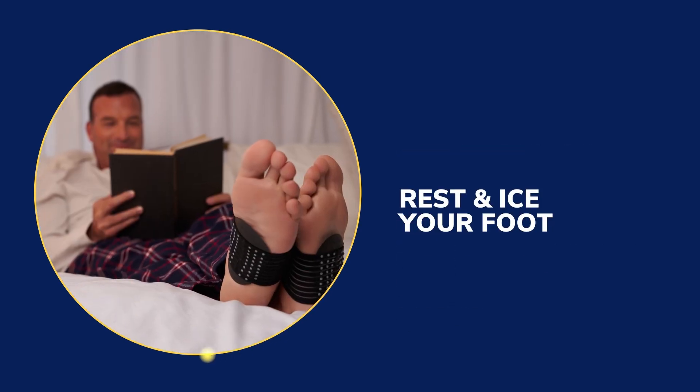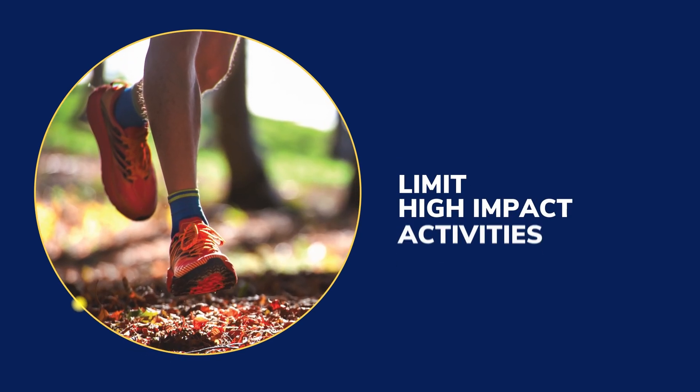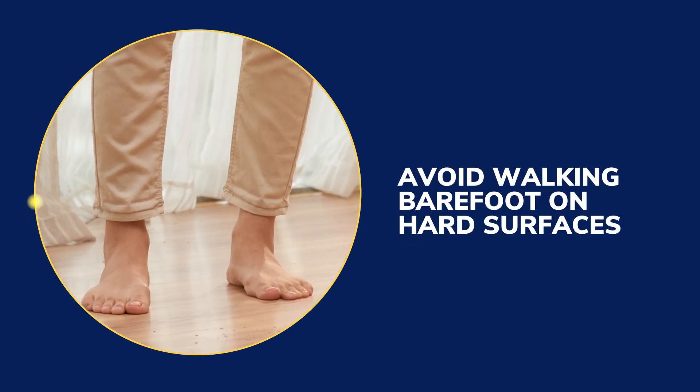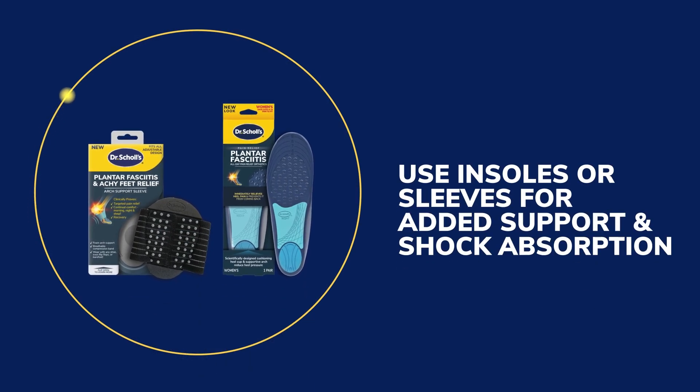Rest, ice, stretch, and massage. Limit high-impact activities. Use pain patches. Avoid walking barefoot on hard surfaces. Use inserts and arch support sleeves for added support and shock absorption.